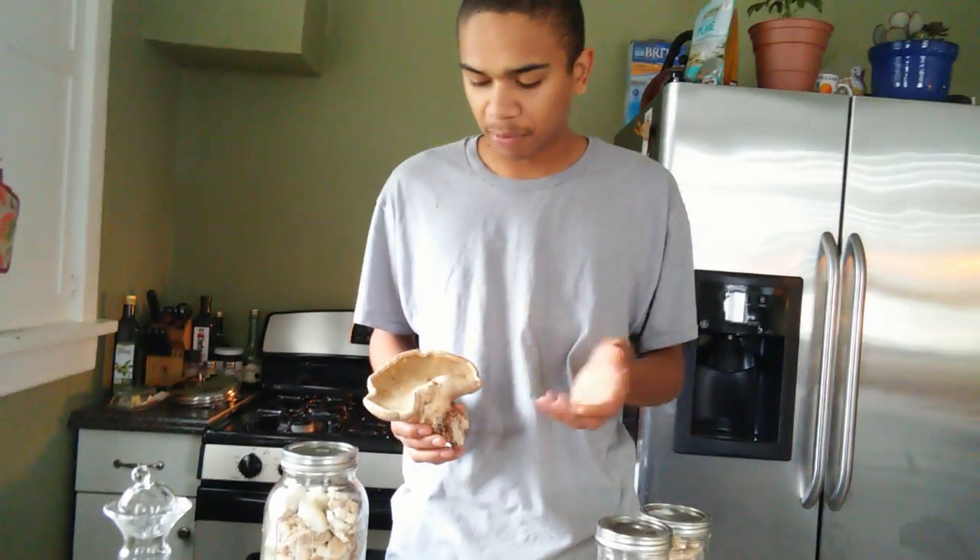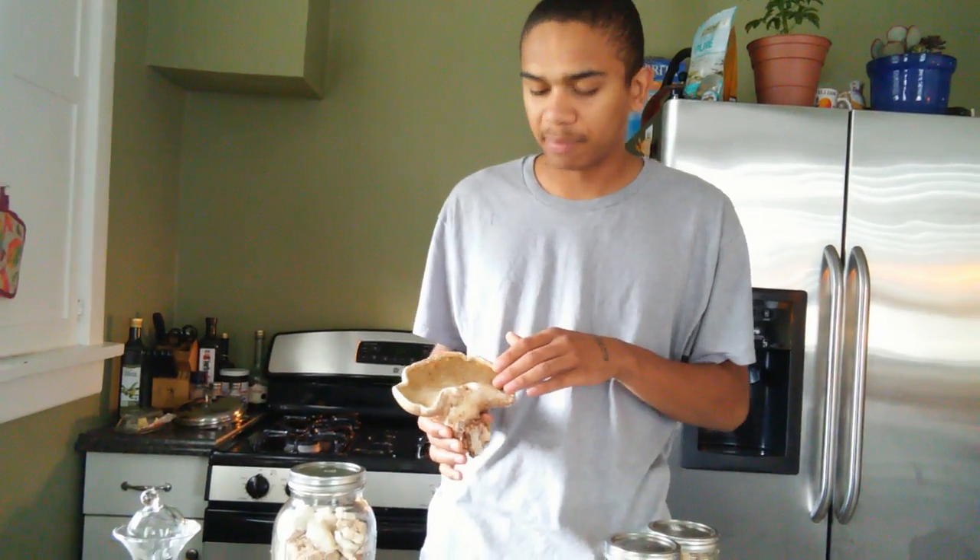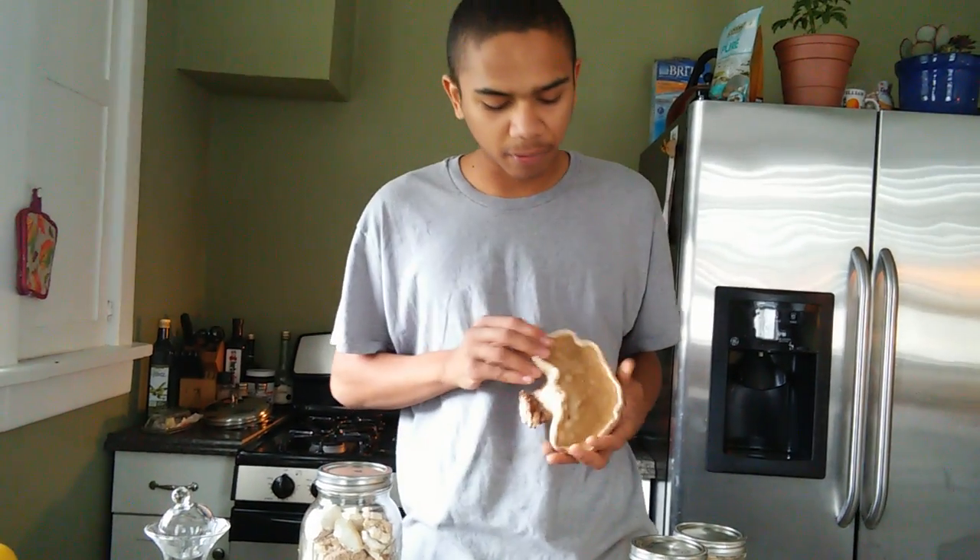This mushroom is a polypore mushroom — it has a bunch of pores on the bottom. It has a sweet aroma, and this is attributed to the terpenes and triterpenes, which also contain some of the medicinal properties.